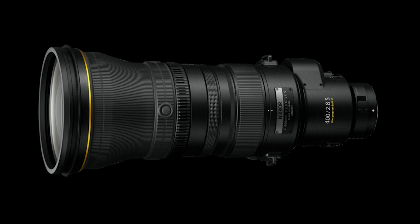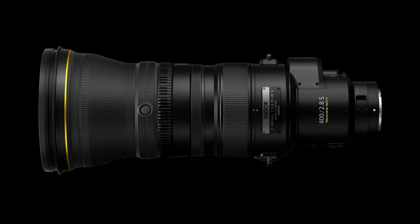Nikon has announced its new Nikkor Z 400mm f/2.8 TC VRS lens. This is a fast prime lens that also features a built-in 1.4x extender. The Nikkor Z 400mm f/2.8 looks to be a great option for anyone shooting sports or wildlife, and it will be a nice lens to use with the new Nikon Z9.